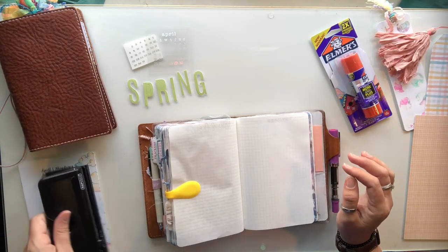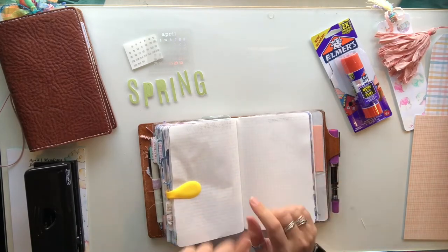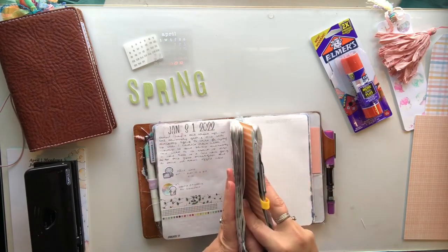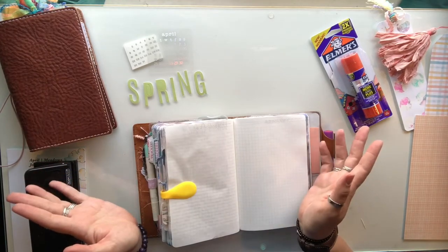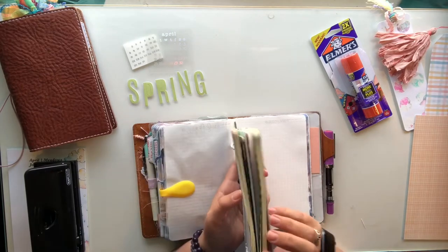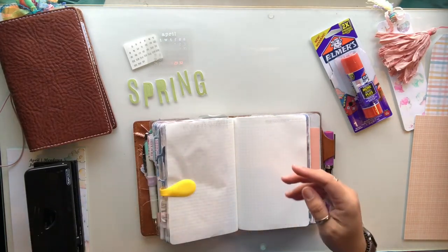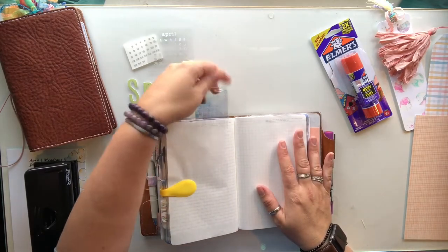I'm getting ready to put April in my Stalogy, so I've got three months fitting in here. March didn't go all that well compared to a few of the other months as far as filling it up and chunking it, but that's just how it goes sometimes. I did pretty good on my dailies, so I've pulled my daily rings out for March — every day is done, which is not too shabby.